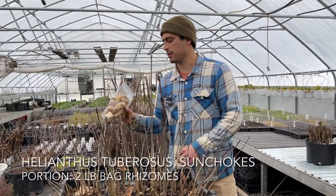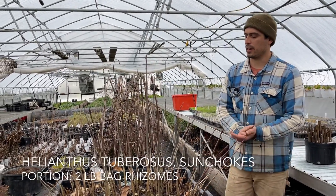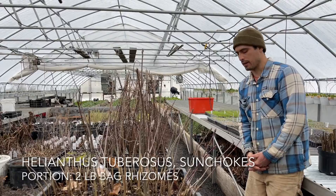The other thing we're going to offer are sunchokes — Helianthus tuberosus. This is a named cultivar called Stampede. It's what we grow on the farm for our farmers markets, and it's also a native North American food crop.